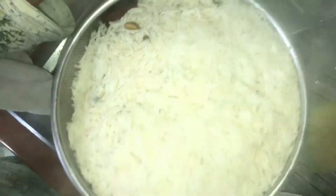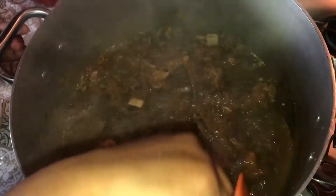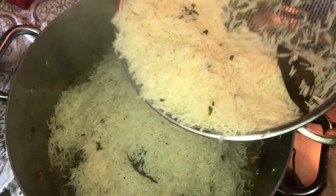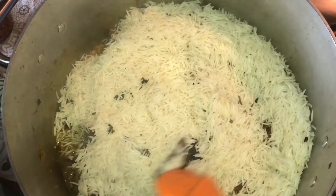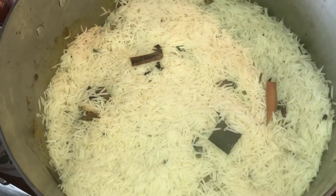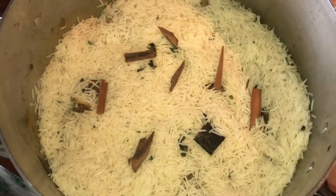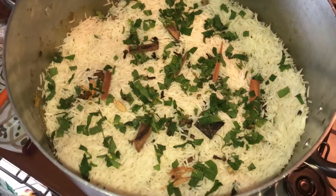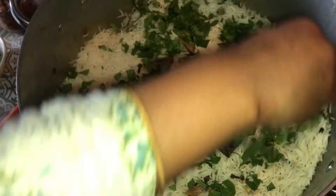એકો નમ્રા ચાળટા કે સેકી નીએ ગોસ્તે શાથી દીએ દીબો — now we are adding the rice layer with meat together, adding pudina (mint) leaves, coriander leaves, and fried onions (beresta).